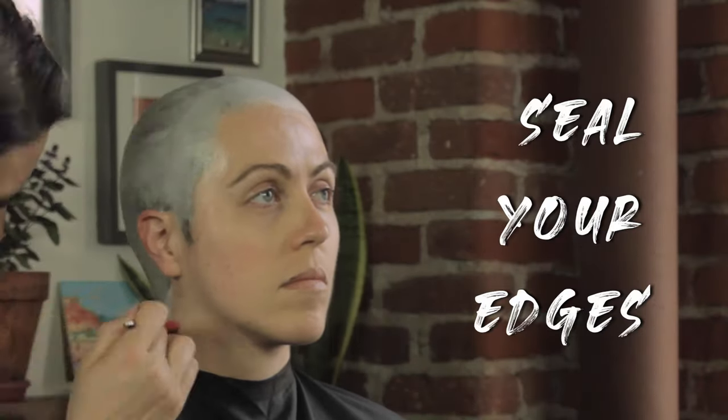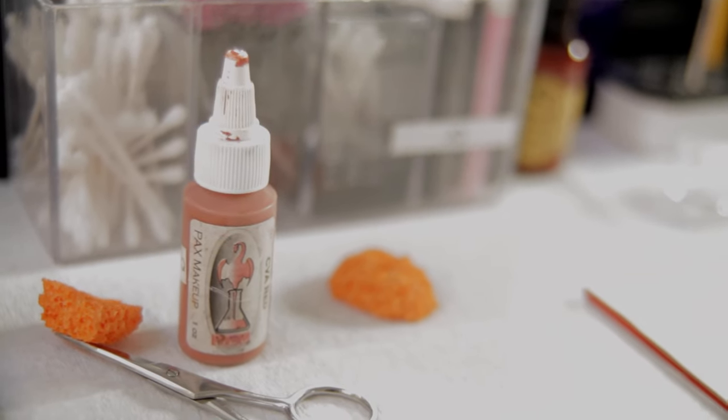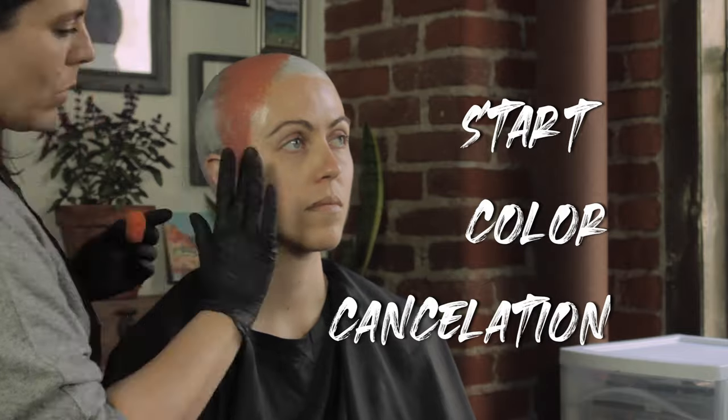Then you want to start sealing your edges however you prefer. Some people prefer Betabond, other people use Pros-Aid cream. What you're actually doing when you're sealing the edge is putting a layer of adhesive over it in order to seal it.